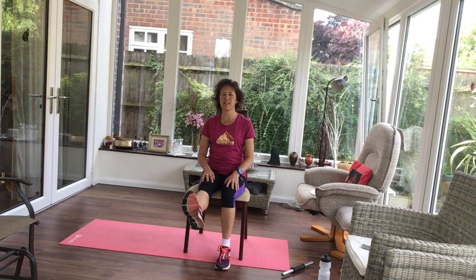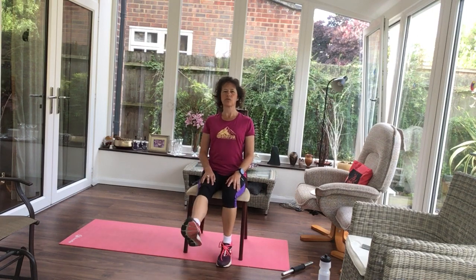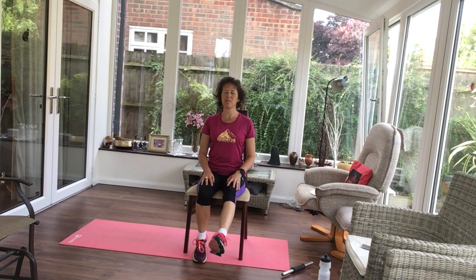Now extending those legs, so bending and straightening from the knees. Still draw your shoulders back, head up, sitting tall.